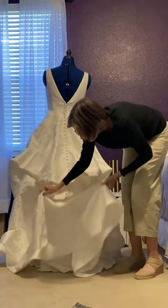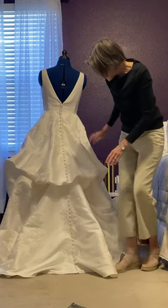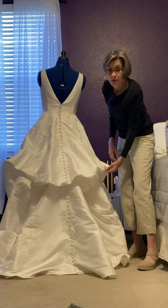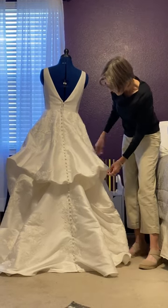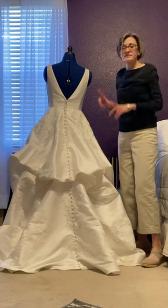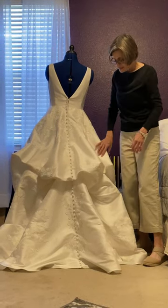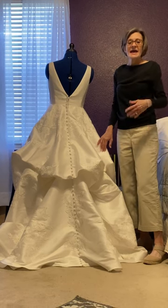Whenever I have a final fitting with the bride we always talk about the bustle and how to tie it up. Sometimes she brings her mom or her maid of honor with her and we talk through it just so that they know exactly how to do it the day of. We've even shot videos sometimes showing exactly how the particular dress needs to be tied up, because every dress is different and every bustle is different.